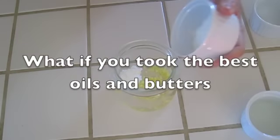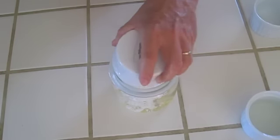I'm going to put pretty much an ounce — but you could also measure it as two tablespoons.